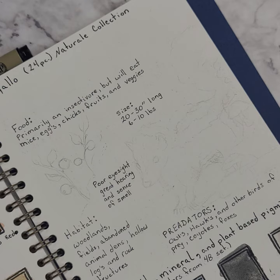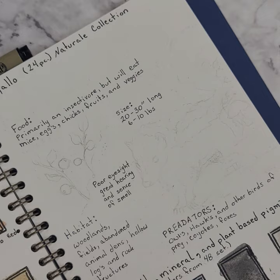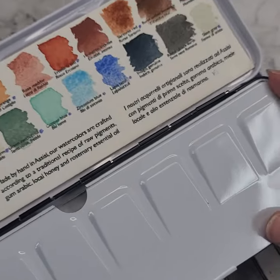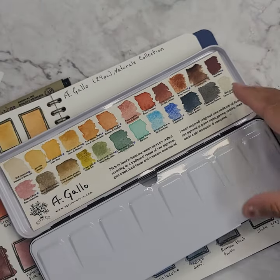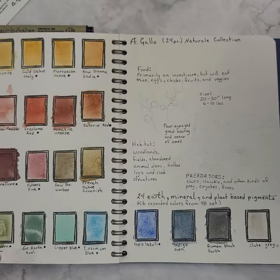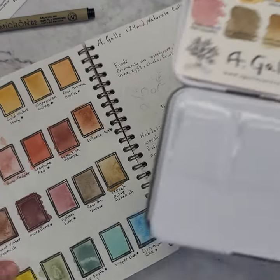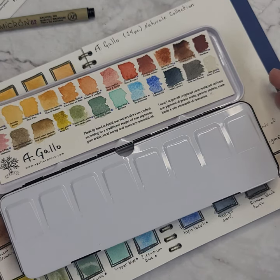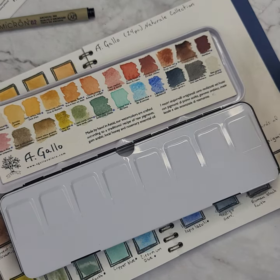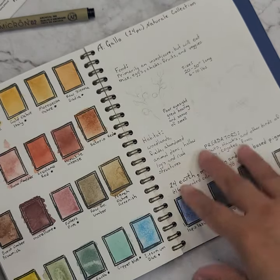I've heard that they do become a pest if you have chickens. I'm going to be using my Agallo watercolors — I have the natural collection here. I've kind of already did a swatch on this, but I'm going to be doing a swatch with the full collection in another video on better quality paper. This is 140 pound cold press watercolor paper in my Amossary sketchbook.